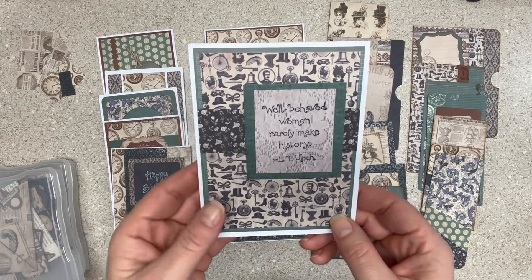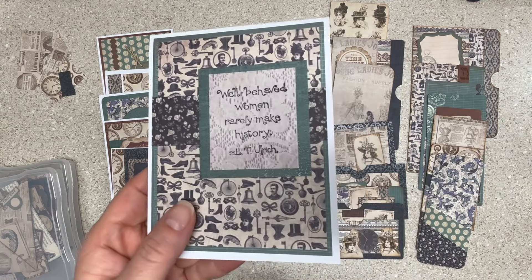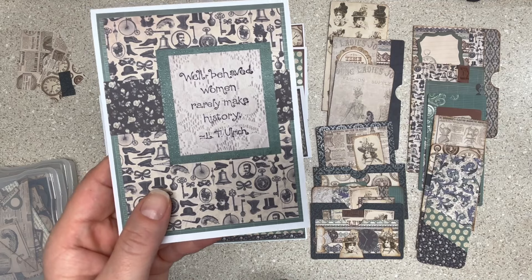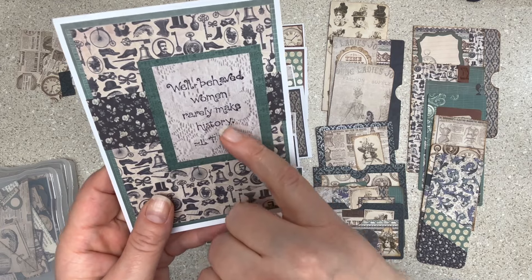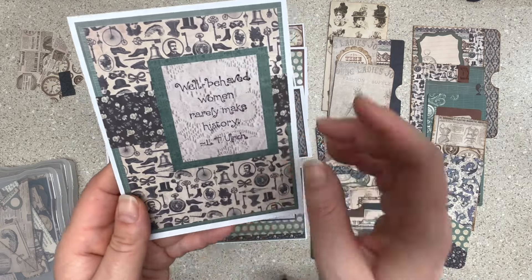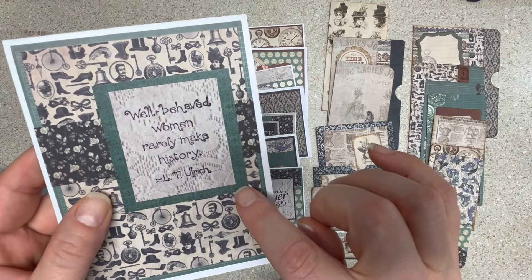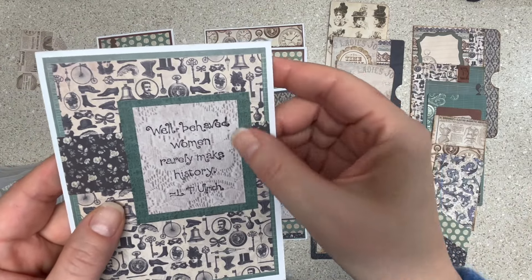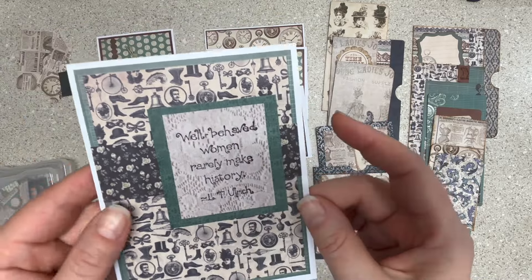For my cards I used white card bases because that's what I have. I got into my stamps a little bit because I was trying to figure out what to do with these papers — I don't want to make really specific cards that I never use. "Well-behaved women rarely make history" — I thought that was fun with these vintage papers. The pad had some embossing or sheen on some of the papers, so the green has some fun texture on it.